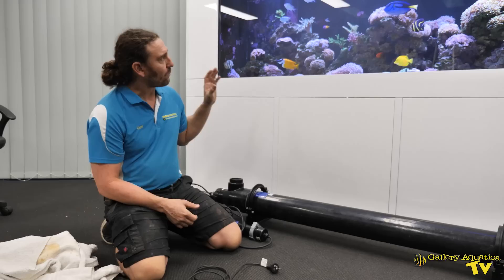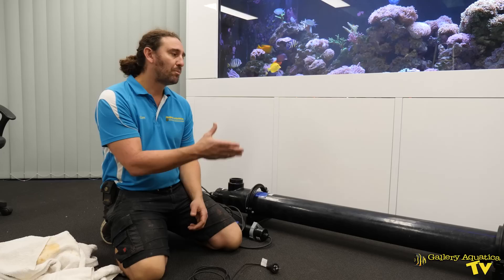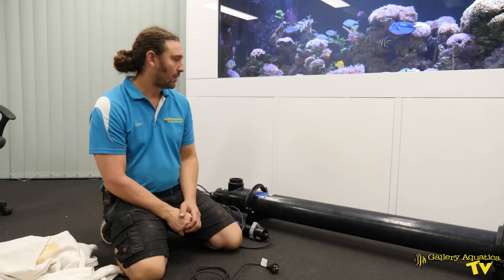With this tank we're probably going to run this unit for two weeks and we'll likely find that the white spot has gone from the system. We will then use a small unit plumbed into the tank as an ongoing system for control so we don't have further outbreaks of white spot.